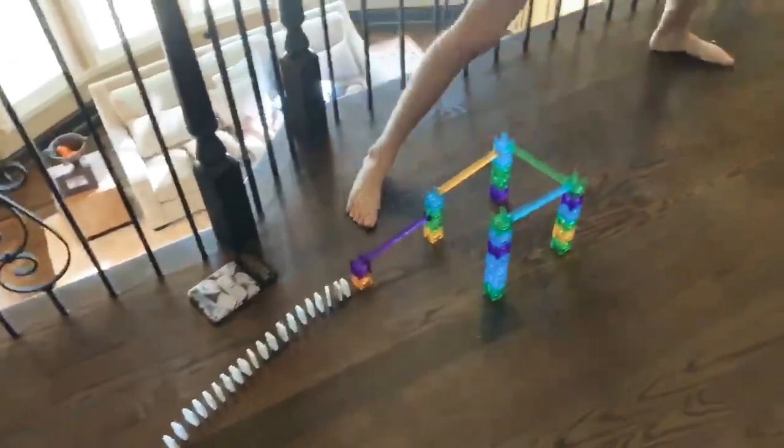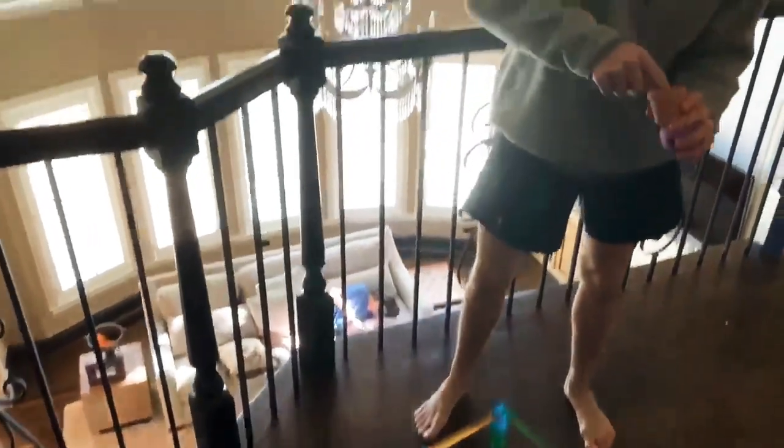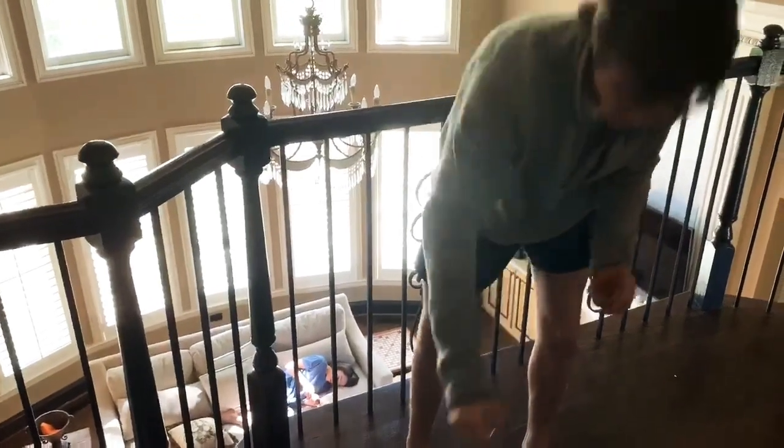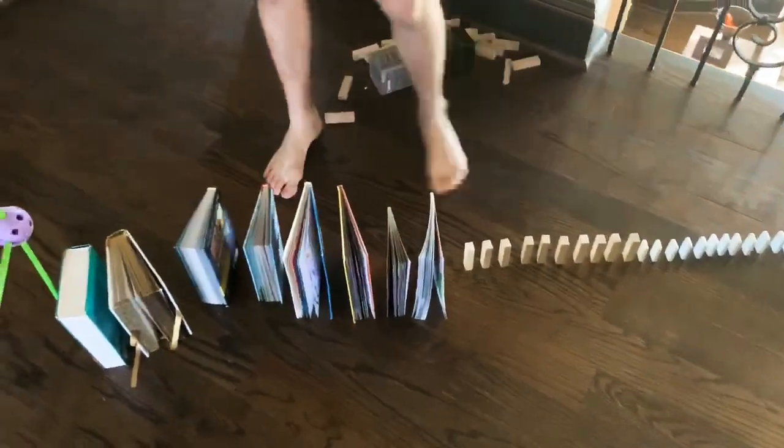So first off, we're going to have one of these marbles right here. It's going to go down here, and it's going to knock over the dominoes. And the dominoes are going to knock over the Jenga blocks, and the Jenga blocks are going to knock over the book.